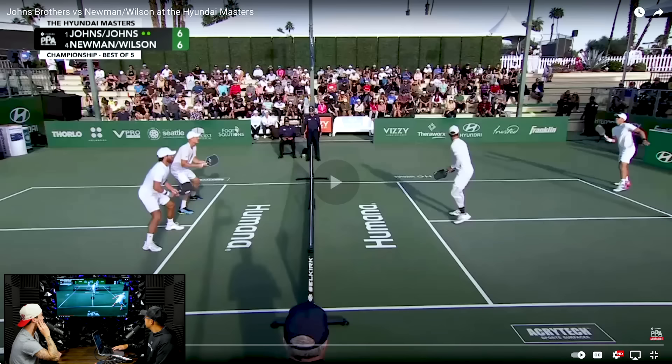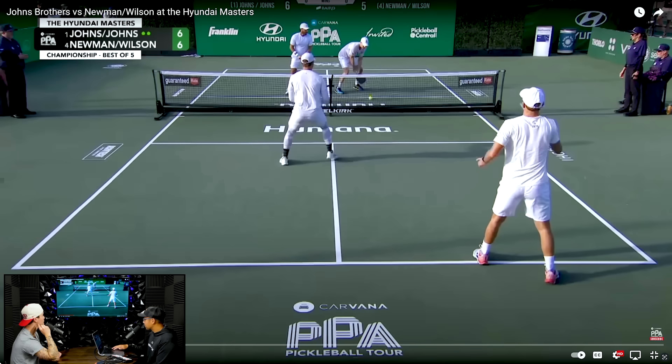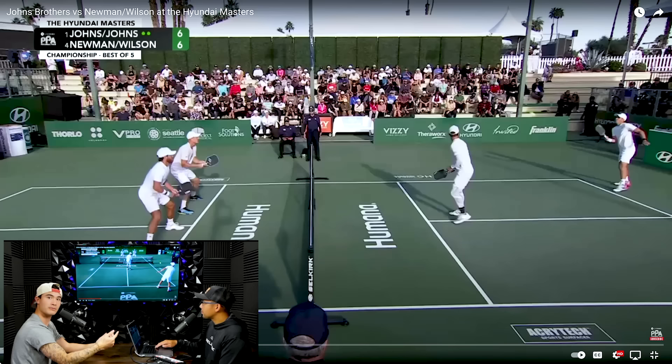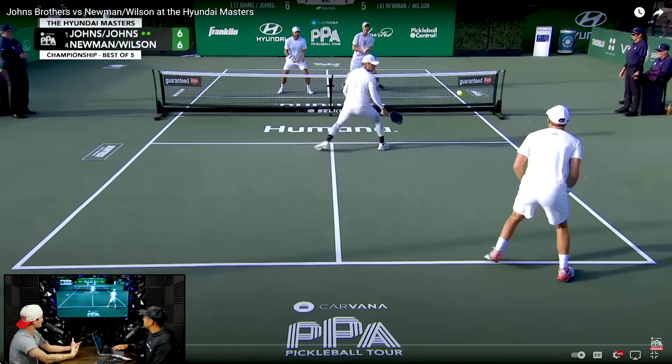Riley hits that topspin to keep Colin back. Now, in this situation — I get asked about this all the time — here's a ball and you're already up a little bit, or in this case a lot ahead of your partner and your partner is still back. Do you stay up here or do you retreat? That entirely depends on your trust of your partner. If I'm playing with you Jordan, I'm probably going to take a step back — just kidding. But in all honesty, if you trust that your partner has good thirds and good fifths, I think Ben trusts Colin here pretty well, so he's probably going to stay put.